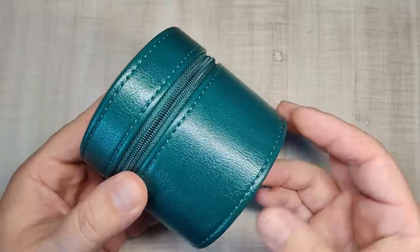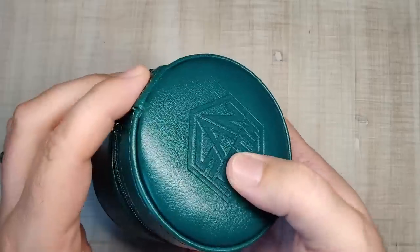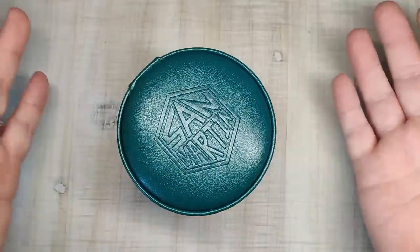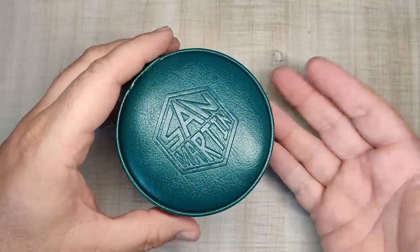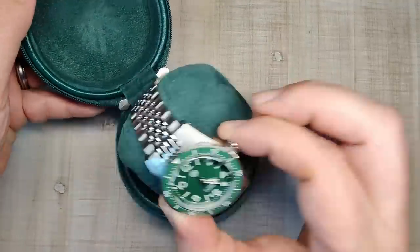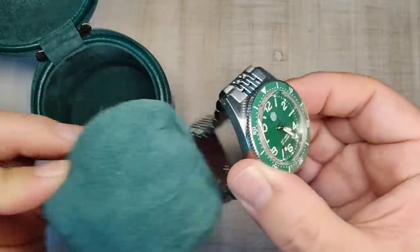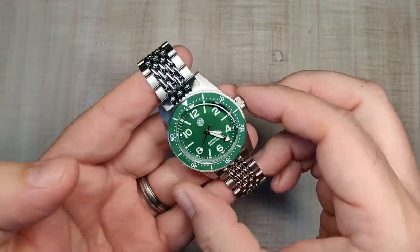First off, if you haven't seen the new packaging, this is how it is — a really nice padded little box, a little cylinder thing, smaller than their old packaging and pretty nice. So you open it up and there's your watch. I was sent the green one. I didn't know what they were sending me, so this is what I got.